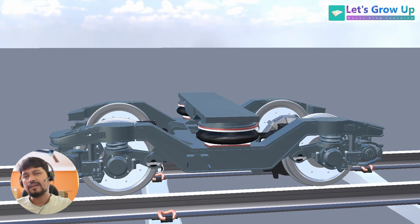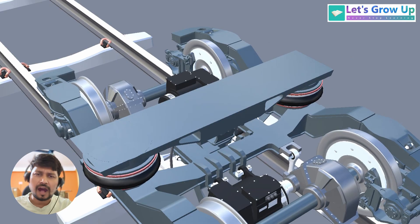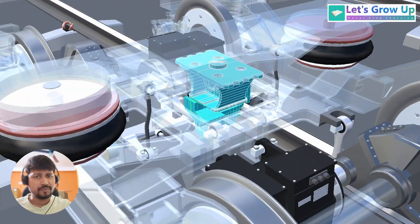In this topic, I will show you the traction center of a semi high-speed bogey, its arrangement, and how this traction center works during its operation.